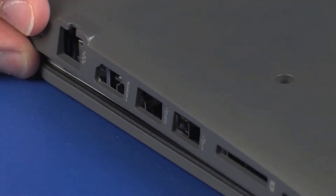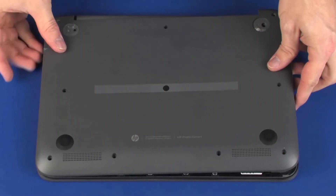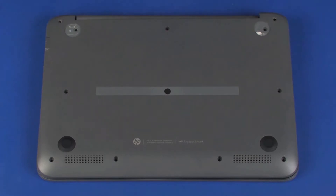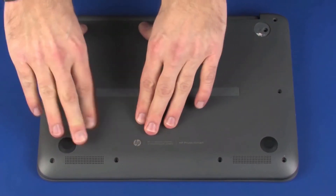Toe the HDMI connector into the cutout in the base enclosure and lower the base enclosure into position on the top cover. Press down on the edges of the base enclosure to snap it into place.